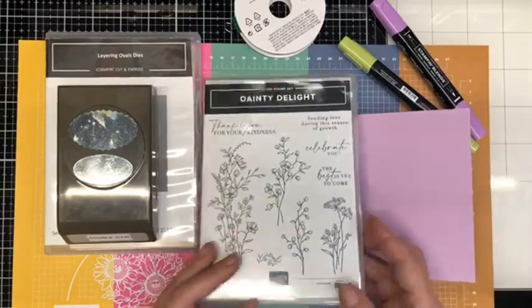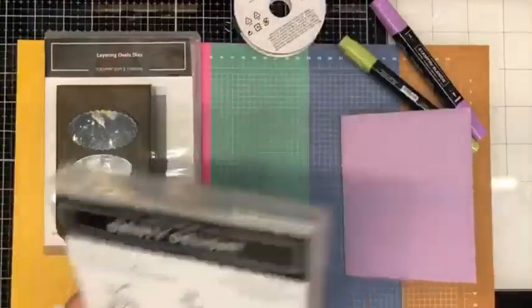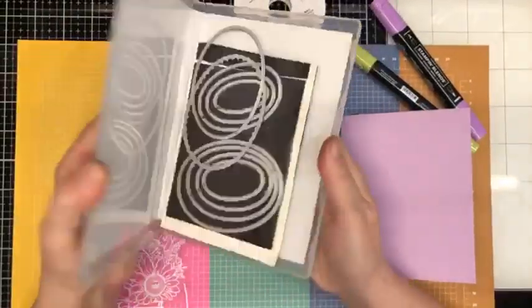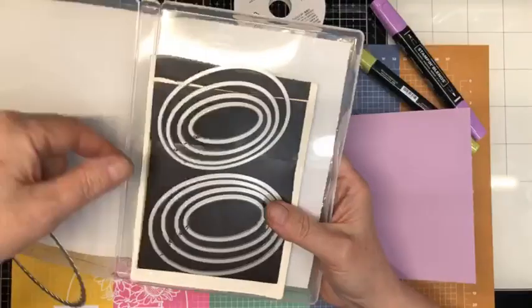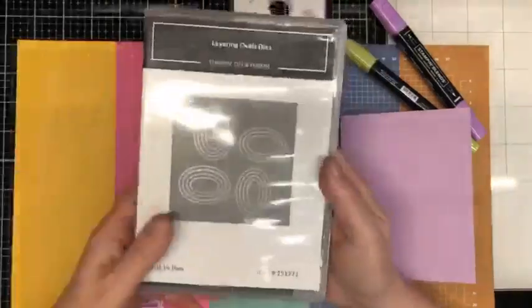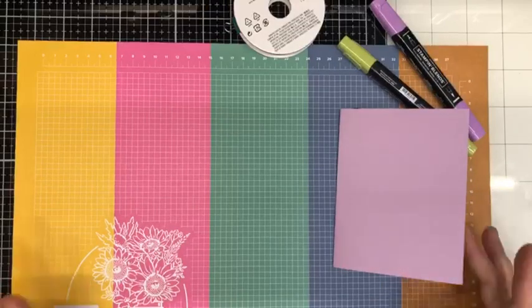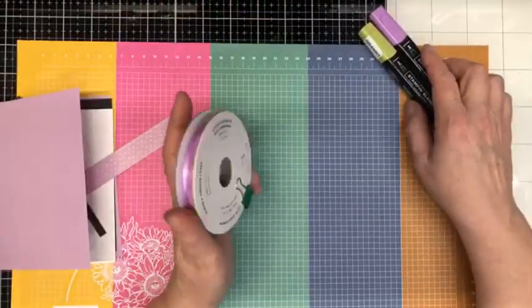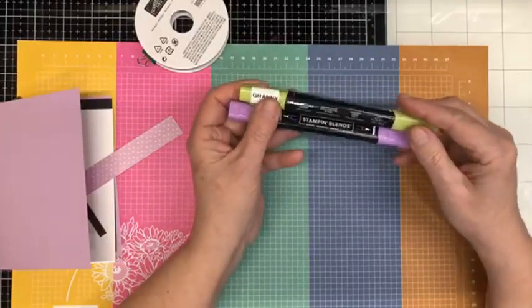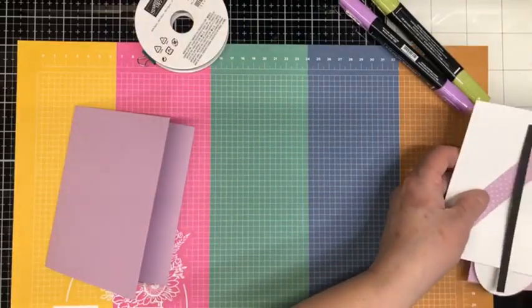Today we are going to have a play with the Dainty Delight bundle, and we are also going to be using the double oval punch along with the layering ovals dies — I've pulled these out of the archives. These are a fabulous set of dies from days gone by. I've also pulled out some fresh freesia ribbon, a dark fresh freesia and a light granny apple stamp and blend marker.